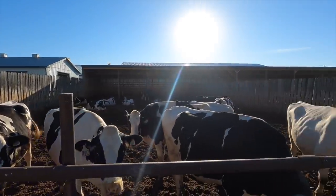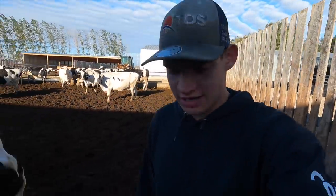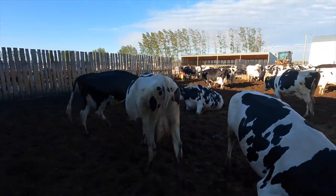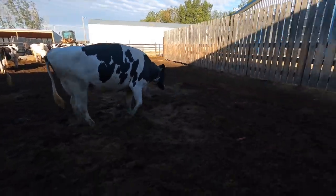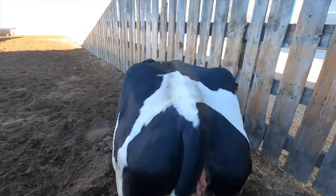We'll get the cows chased over on that side and start hauling. Yesterday I got help from dad to chase that corral into this one. Going to try this one today by myself. Sometimes when the cows cooperate it goes pretty good. Come on ladies, let's go. Perfect.